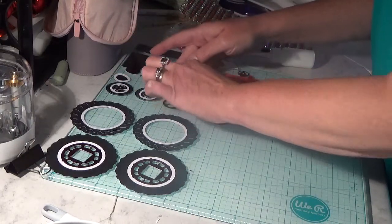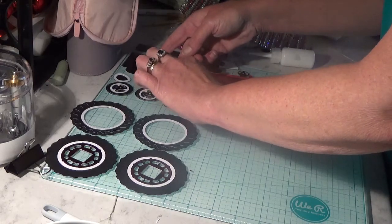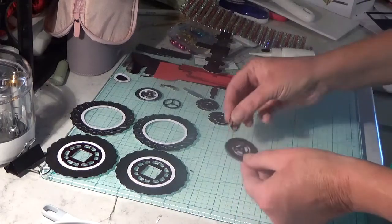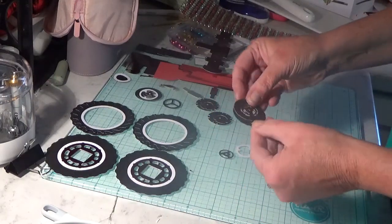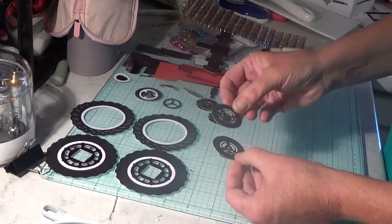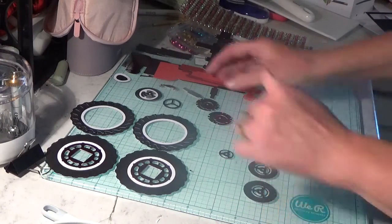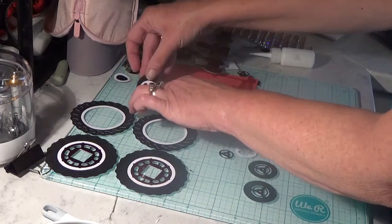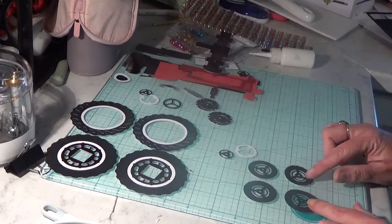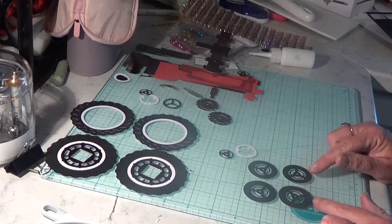This is definitely one fancy tractor, but it's a Christmas tractor so it needs to be fancy. We're going to work on the little tire next. There are four pieces — your two black circles, one of which is a teeny tiny bit smaller than the other. That is the only difference, just a little bit smaller, so make sure you have the right ones. Line them up.